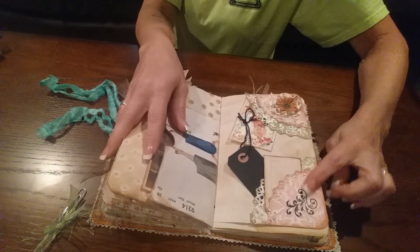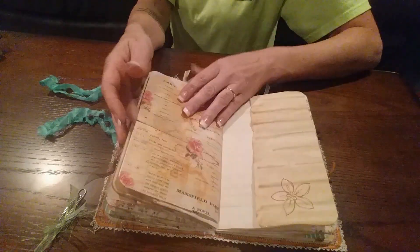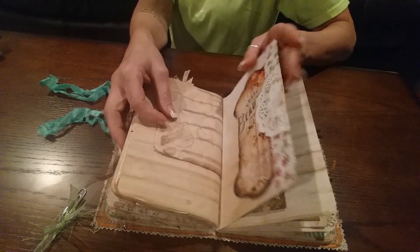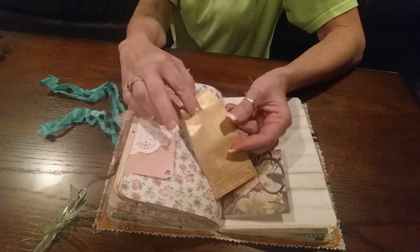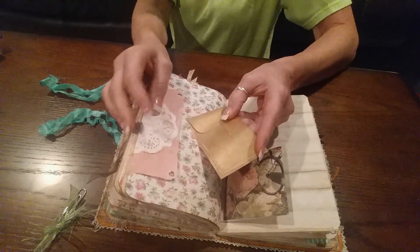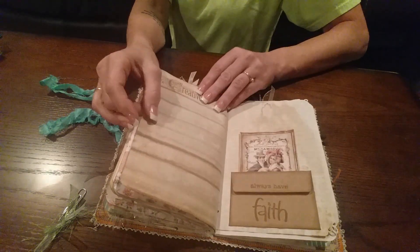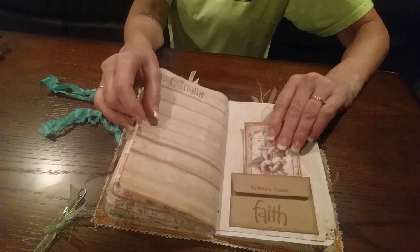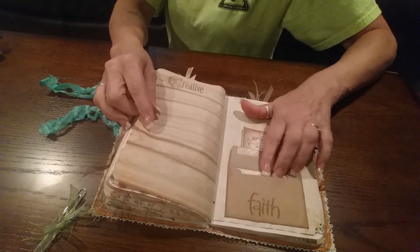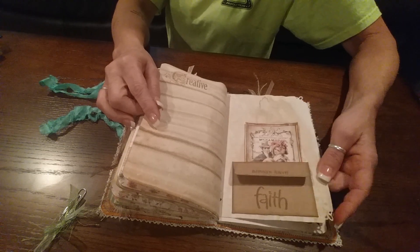I like the way this looks on two different ones. This folds out — another tuck spot. This is just a little envelope that I sewed around the edge to give it some texture, and you can tuck some stuff in. This folds out — just another little tag. 'Always have faith.' And this is a little envelope — I tucked a little tag in, and I just glued the envelope down. Found those in my stash while I was cleaning up, so I just used one of those.